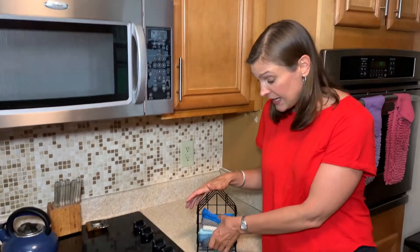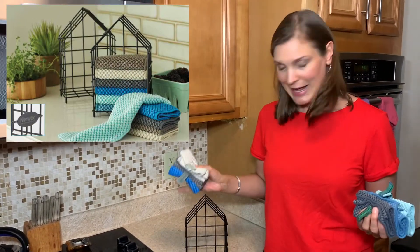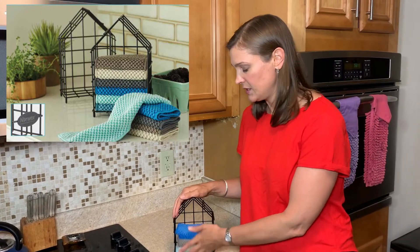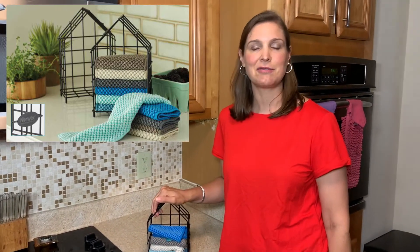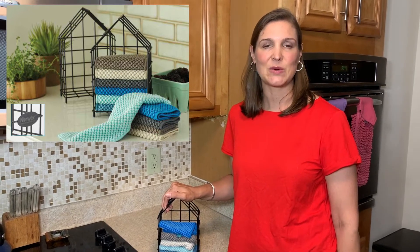You can buy these in sets of three and they have different color combinations. You don't have to buy the little house, but it's convenient, it's good for the earth, kid-friendly, awesome in the kitchen, and works really well. This is Carrie, your independent Norwex sales consultant. This is the counter cloth in the box set — you know you want one. Bye-bye!